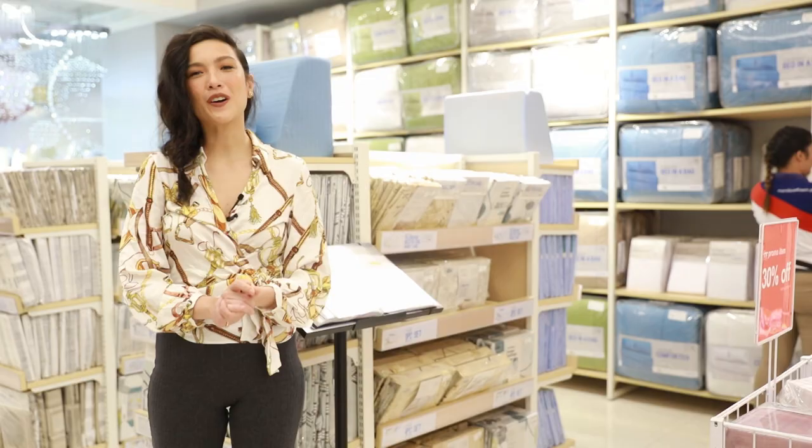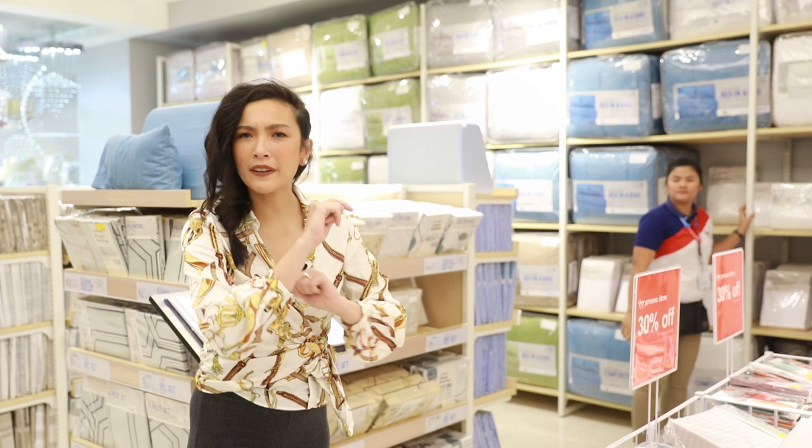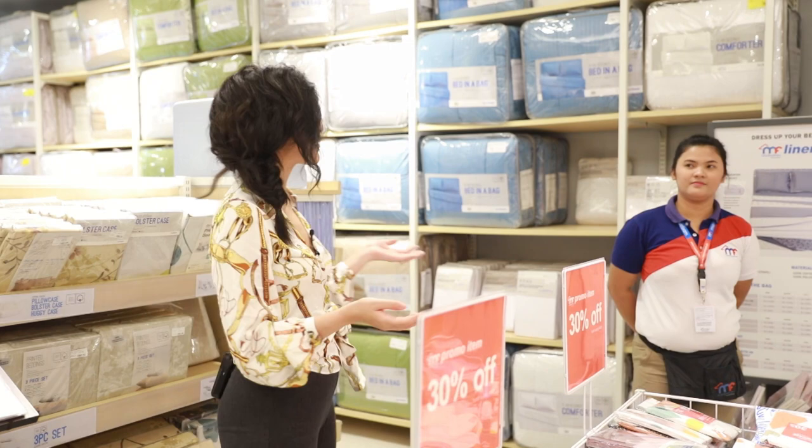Up next, let's go to the sofa section. You know what? Don't be afraid to ask around because the employees here at Mandawe Foam are trained to be approachable and friendly.